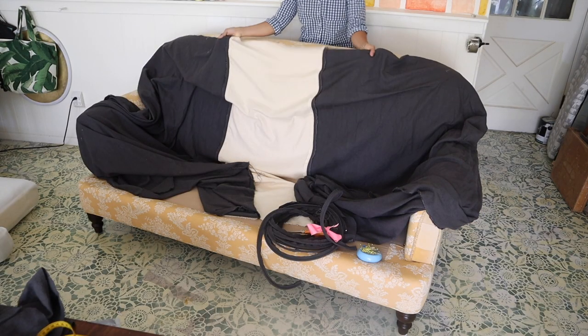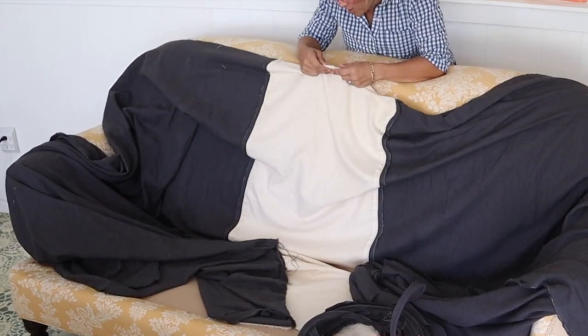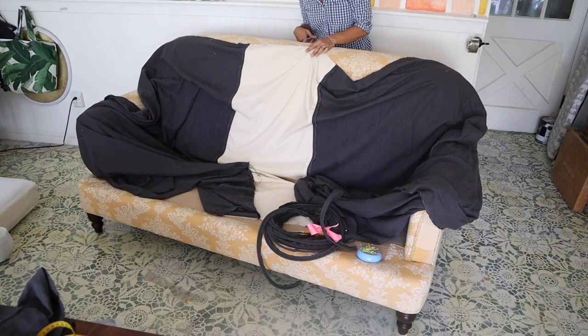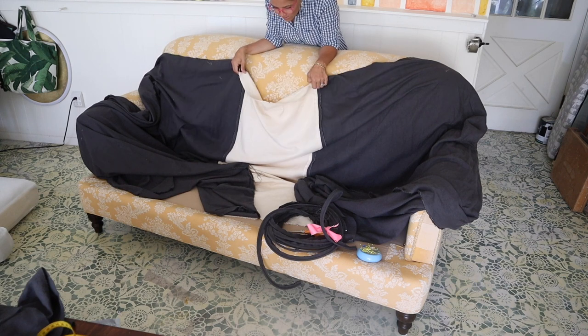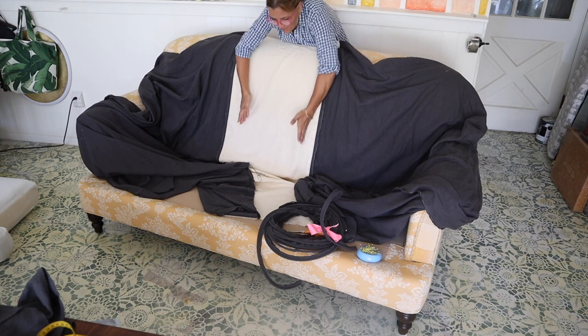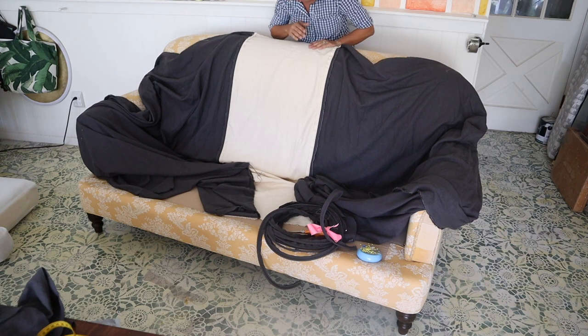I always start my slipcovers with the inside back, and I've marked the center with a little notch here and I measured and put a pin in the center of the back of the sofa. This is particularly important because I did this racing stripe down the center of my slipcover, so I need to make sure that I've matched this up down the center and then onto the seat cushion and then down the front of the slipcover. It's very important to mark the center of your sofa.